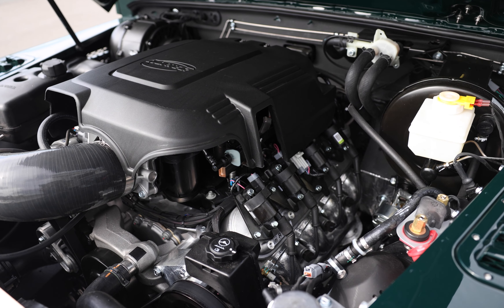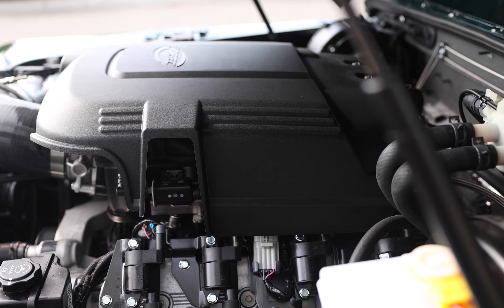Colorado is powered by a 6.2 V8 410-horsepower engine with a six-speed automatic transmission.